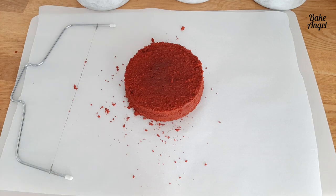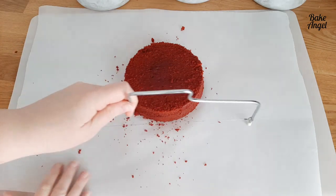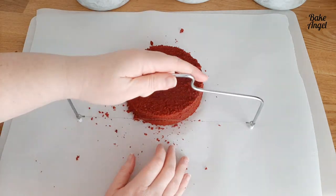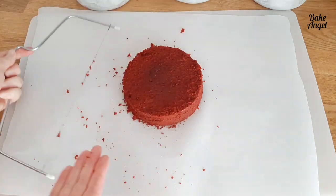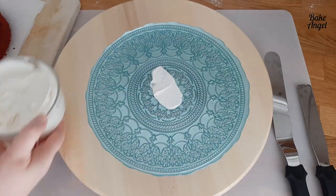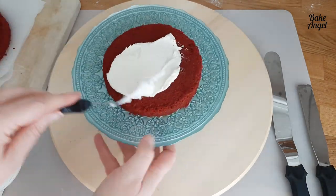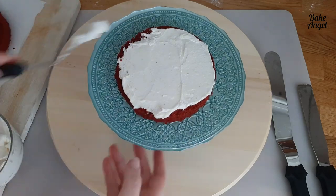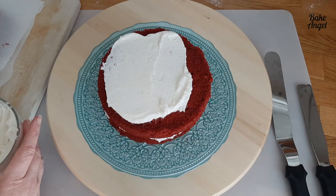The cake recipe itself is very good — three tiers cut into six layers because they rise really nicely with self-raising flour. Now we start assembling using the replacement cream cheese icing. I'm using a couple of spatulas and a blue cake stand. First I add a little icing to the bottom so the first layer sticks, then it's just a matter of building: layer, cream cheese icing, layer, icing — keep going until the very last layer.